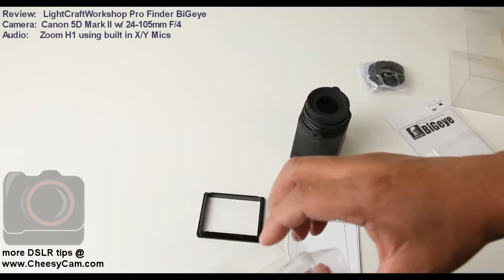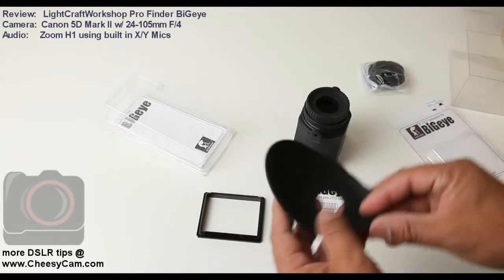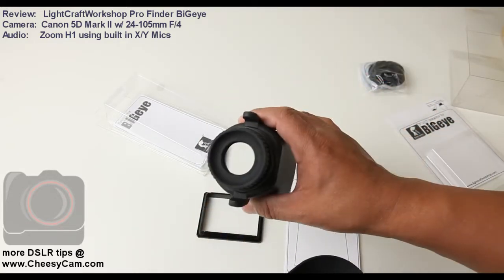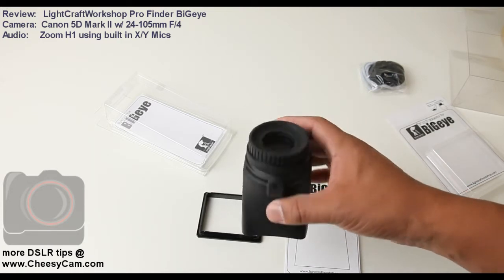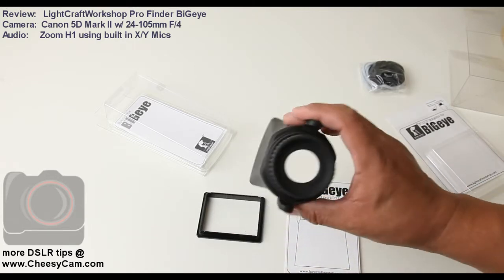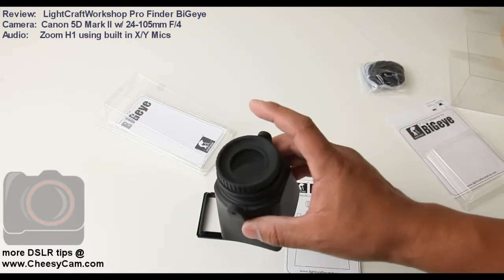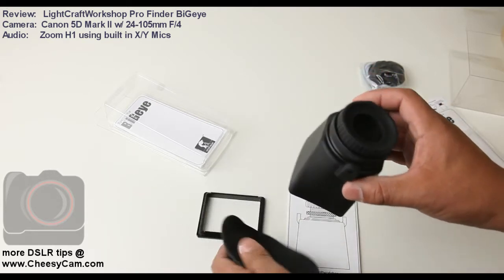Another cool thing that's part of the full kit is an optional eye cup. There is an eye cup on here and it's similar to other viewfinders out there — I think Hoodman has something like this, and there's also the JAG 35 Digifinder. Some people with glasses say that using it without the eye cup is more comfortable, so you have both options here.